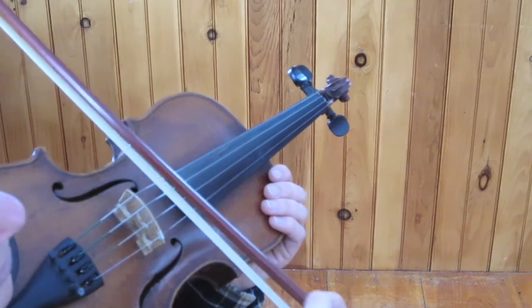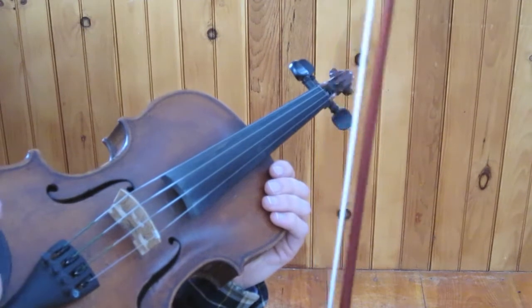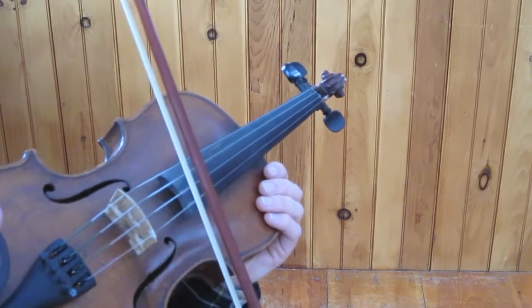Once you can do that on all the strings reliably, then it's time to practice going in between two strings — two string pairs.